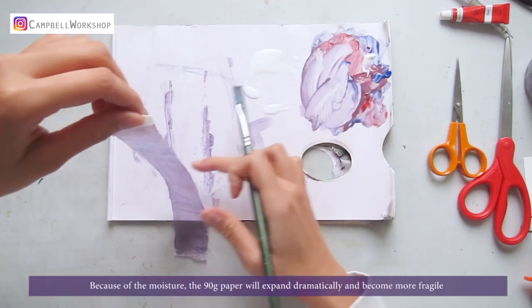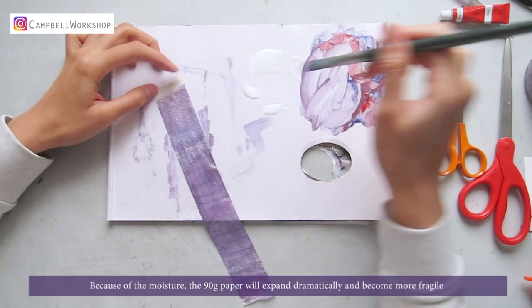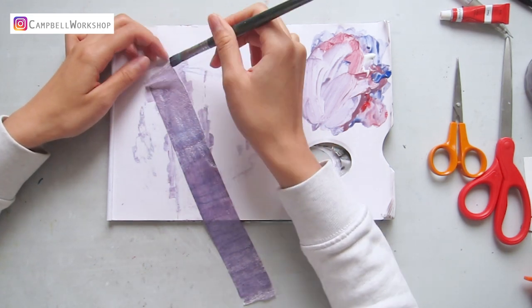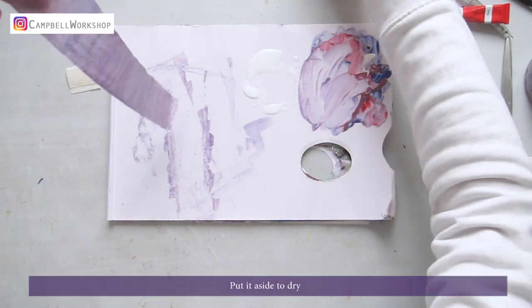Because of the moisture, the 90g paper will expand dramatically and become more fragile. Put it aside to dry.